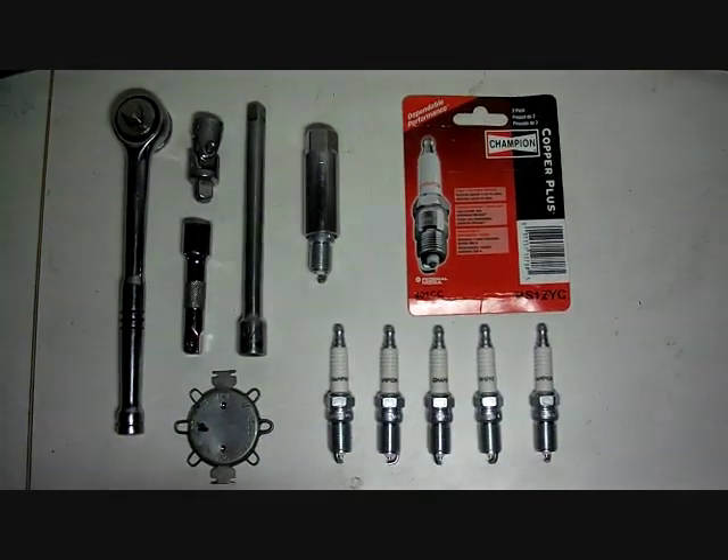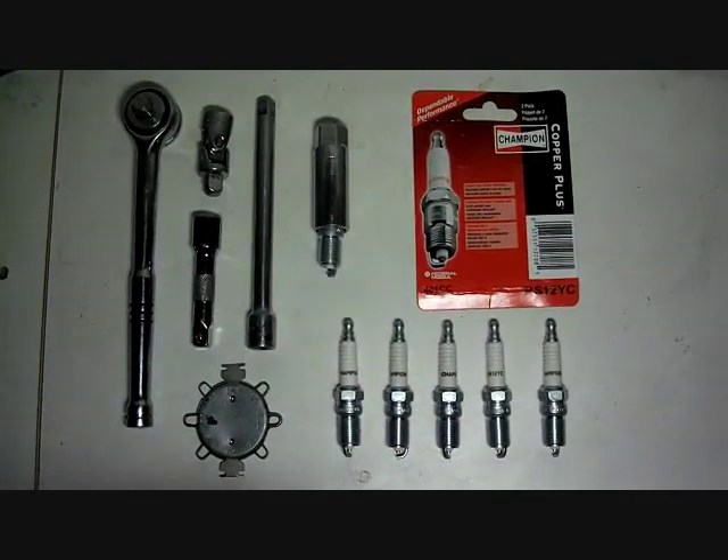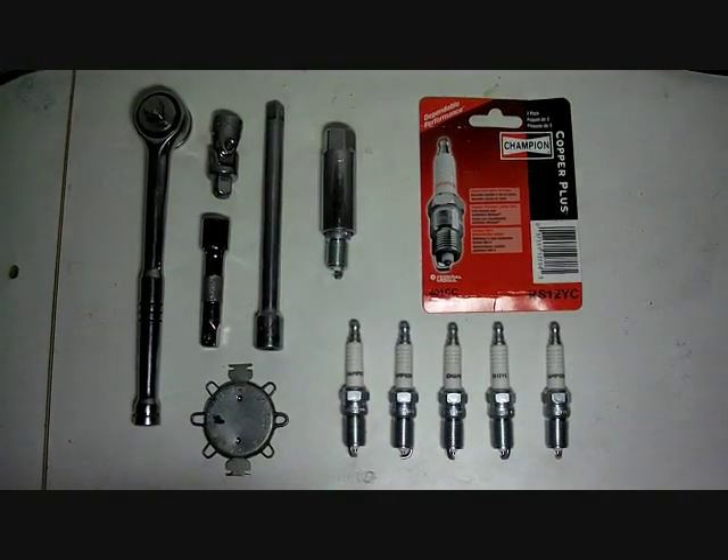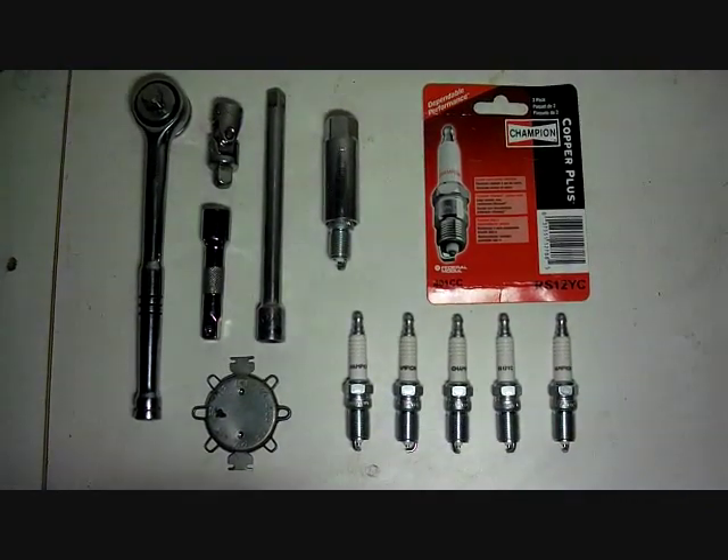This video will show you how to change a spark plug in your vehicle. These are the tools that you're going to need. You're going to need the spark plug gapper down here in the bottom left.